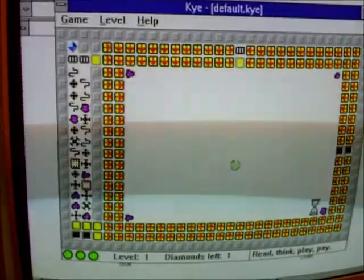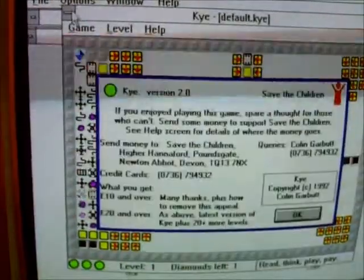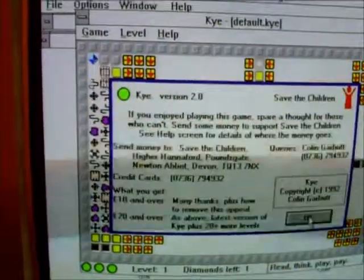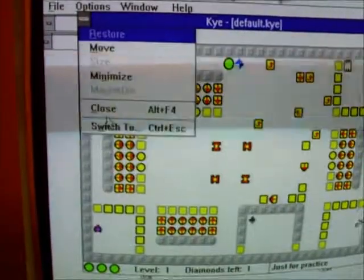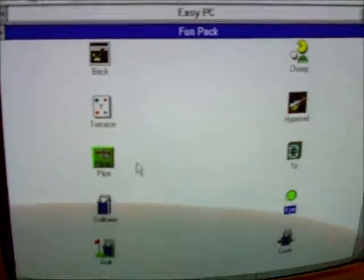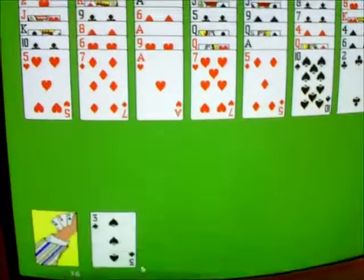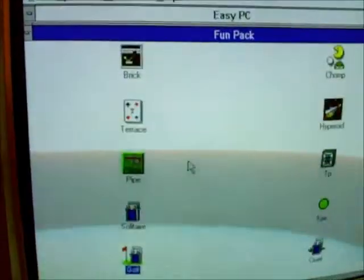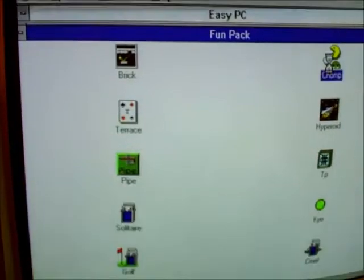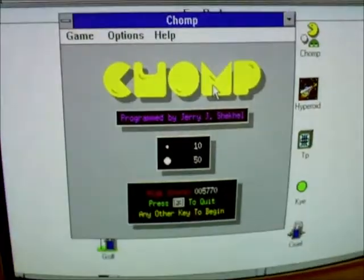What's Kai? No idea what you're doing there — let's get rid of that. Golf — that's not golf, not the sort of golf I was expecting anyway. And Chomp — this sure has got a lot of games on it. I'm guessing this is a Pac-Man clone, and yeah, this doesn't look too bad.